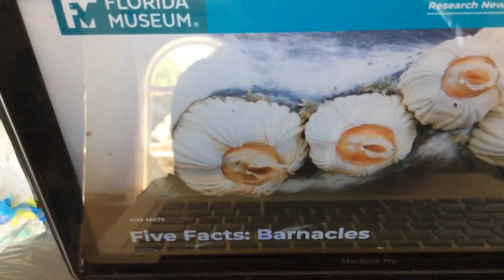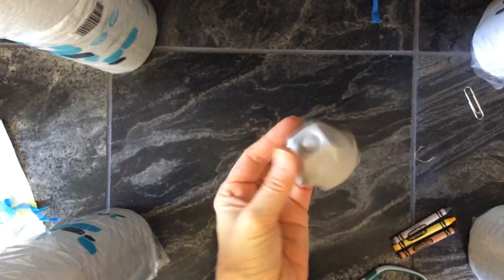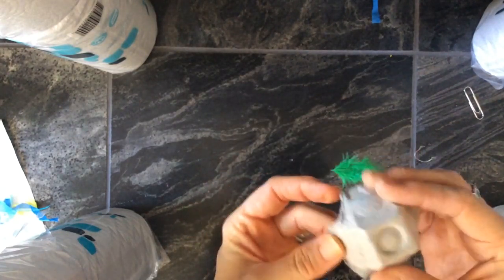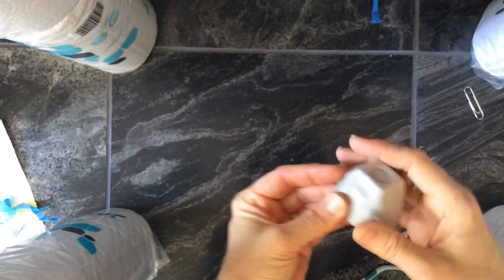So let me show you how you're going to make your barnacle. You're going to use the egg carton piece that we gave you, and a feather — the feather we gave you. These barnacles kind of look like a little mini volcano with a feather coming out the top.